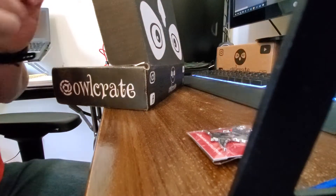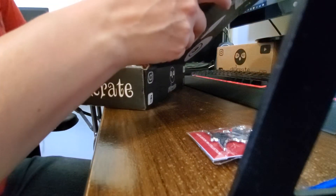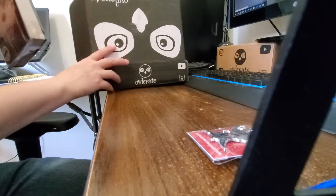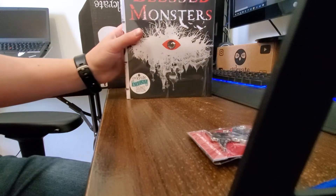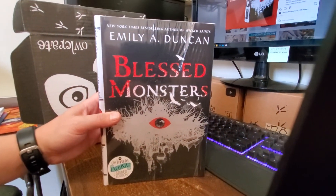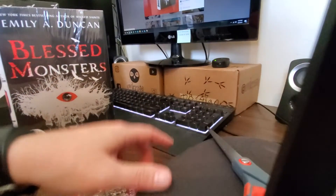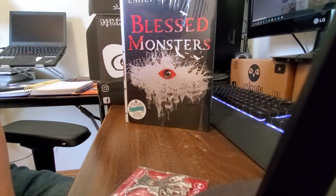And I think we have the book as well. Let's see. All right, this is the book. Let's take this and lift it up for you. There we go. Now you can actually see it. I'm going to have to set this up a little higher. There we go, that's much better.